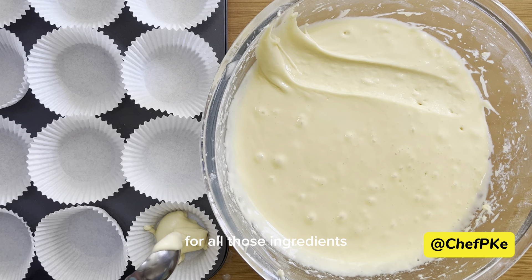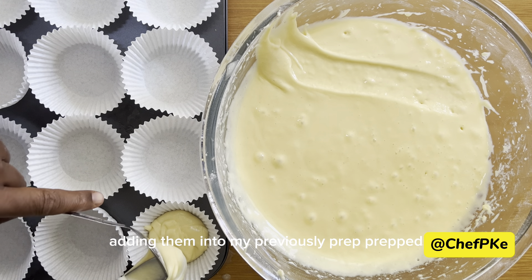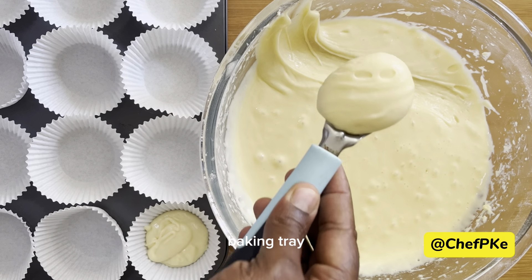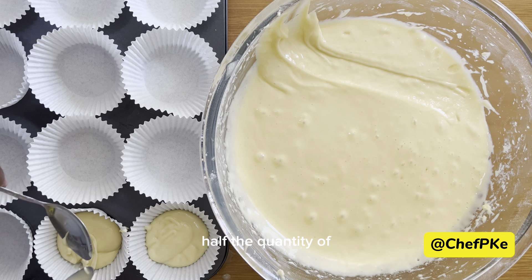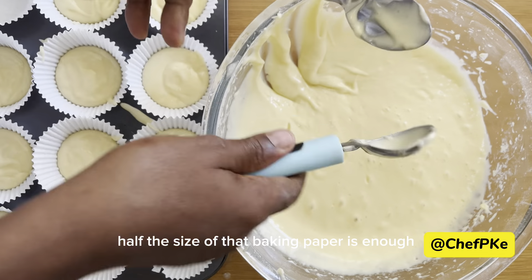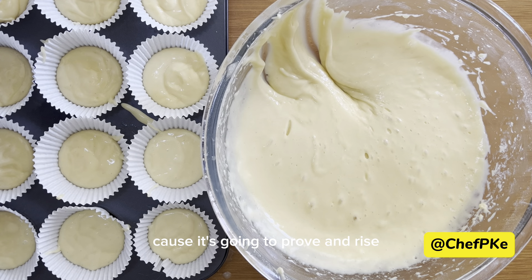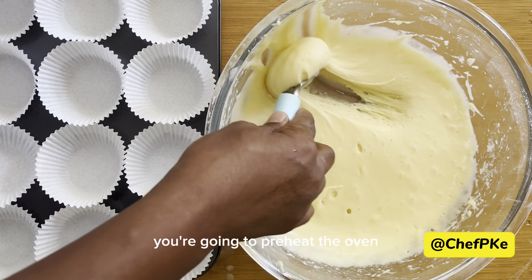Adding all those mixed ingredients into my previously prepped baking tray. Just make sure you don't put too much — half the size of the baking cup is enough, because it's going to prove and rise. At this point we are going to preheat the oven.